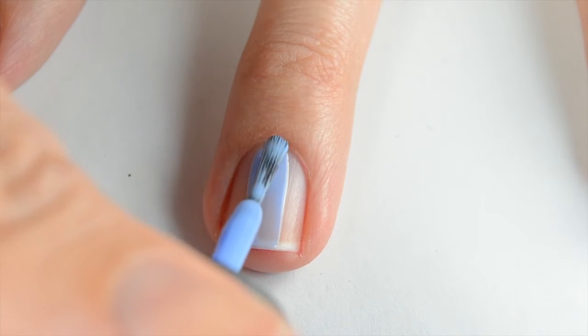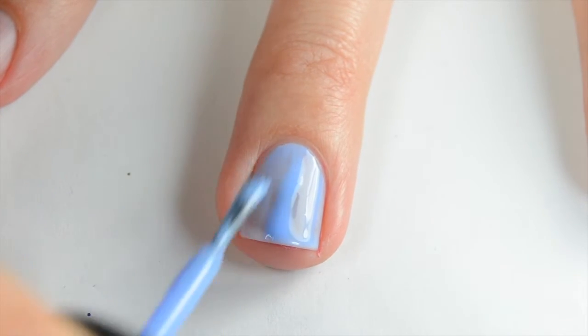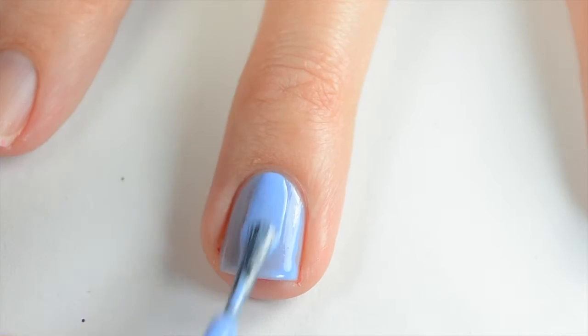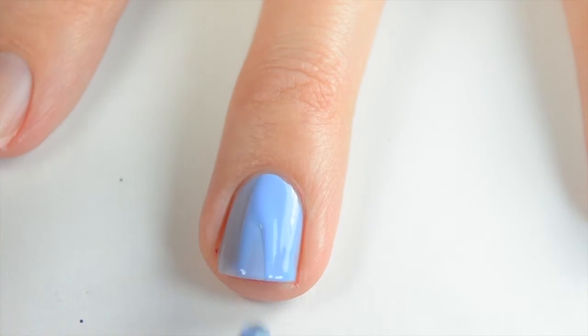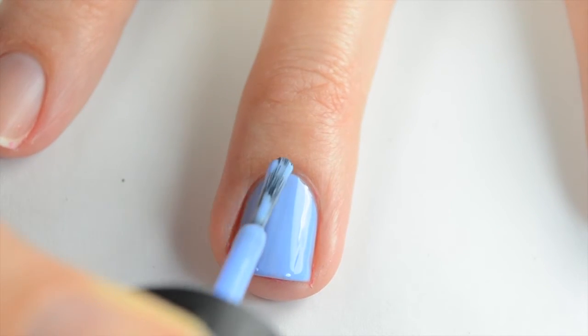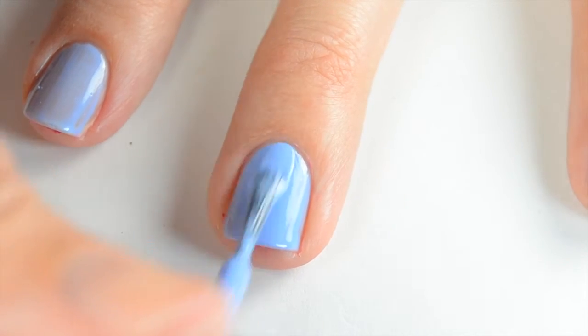The polish I'm featuring today is China Glaze Bowhole Blues, released from their Spring Summer Collection in 2015. It's a gorgeous periwinkle that leans definitely more blue, and it's one of my favorites. If you're new to my channel, I pick 10 favorites every season and do a fun nail design for each one. This is the seventh one I've done this season so far.